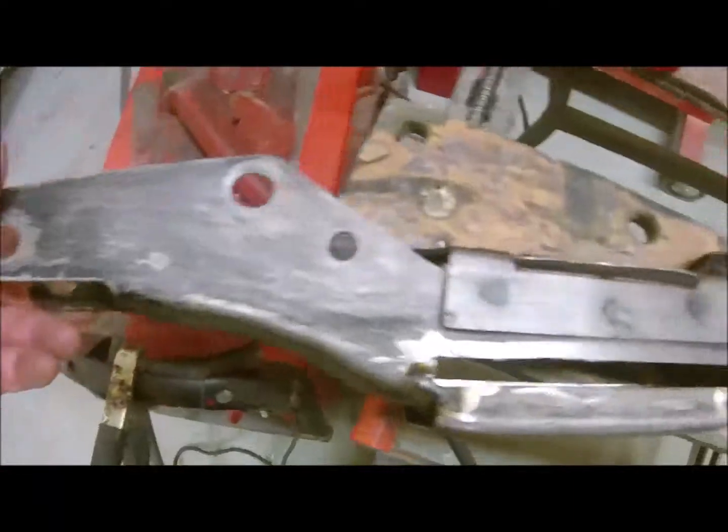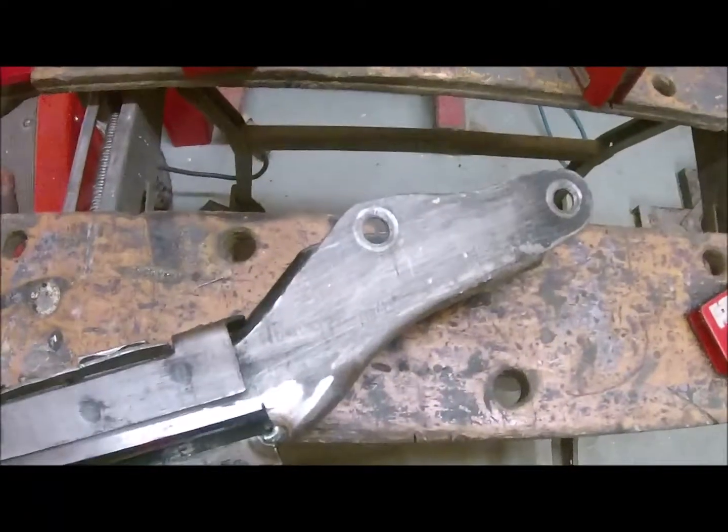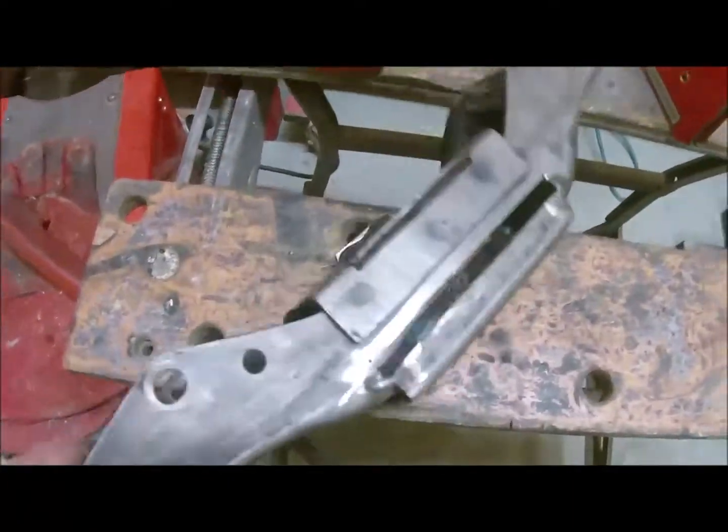And then I can move on to the prop shaft, which is there — it probably needs two new universal joints. Okay, that'll do for today. Talk to you again sometime.